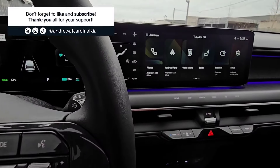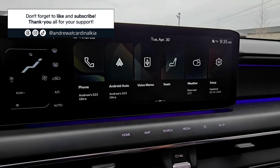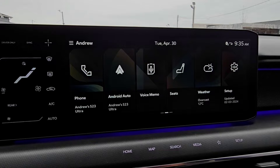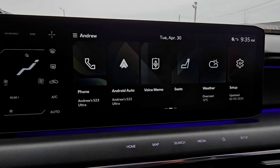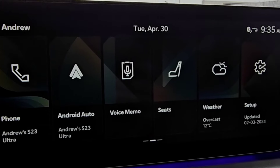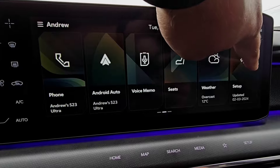I was driving my EV9 and when I went to turn off the vehicle, a message popped up on the infotainment screen telling me there was an update available. I didn't have the time to install it — it said it was going to be about seven minutes — so I hit 'Later.' Now this is later.